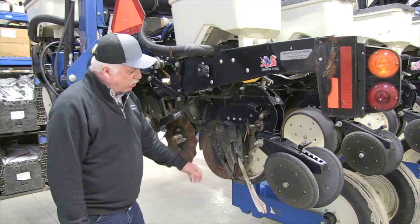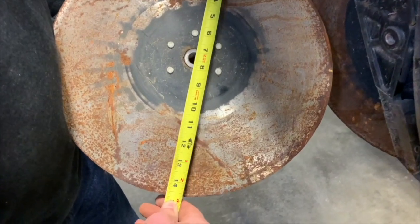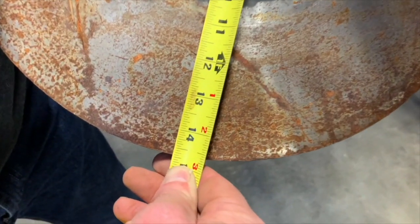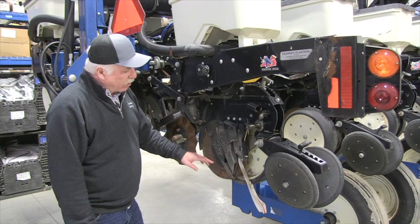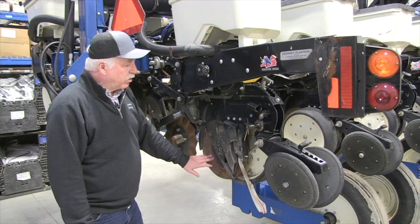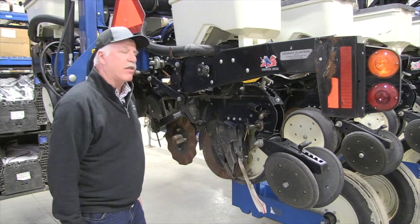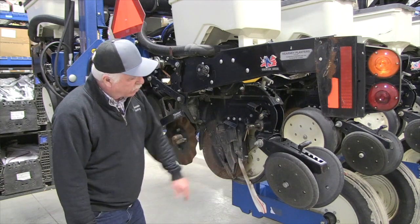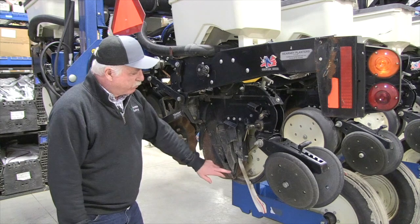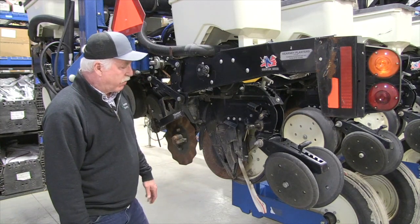We have a blade and gauge wheel arm removed here. Make sure your blades' contact point is shimmed and that the blades will still be at least 14½ inches when you're done the season. You don't want to stop partway through to deal with that — be proactive. Inside scrapers: always wise to change those with the blades. It's integral to the whole method of how this works. Also investigate seed tube quality to make sure everything's in order.